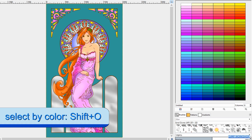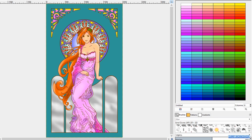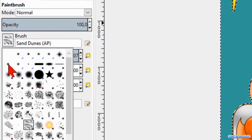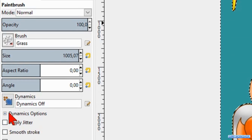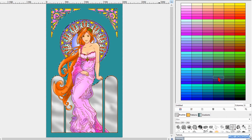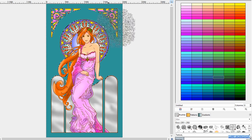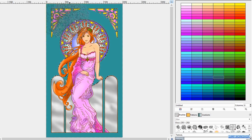Now we press Shift-O again to activate the Select by Color tool. Click in the background to select it. Press the P key for the paintbrush. Choose brush Grass. Then choose a color that is just a bit darker than the background. Now click several times in the background to make a nice structure, like so.